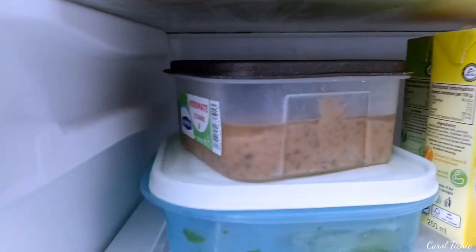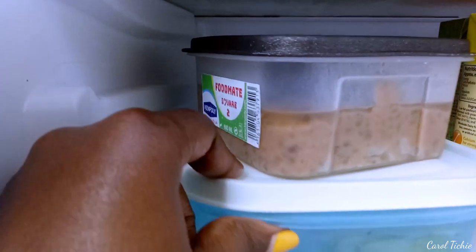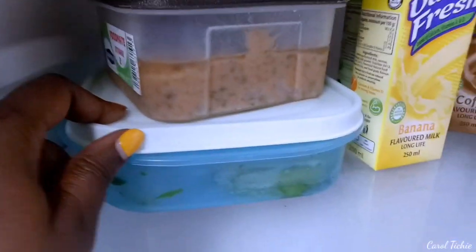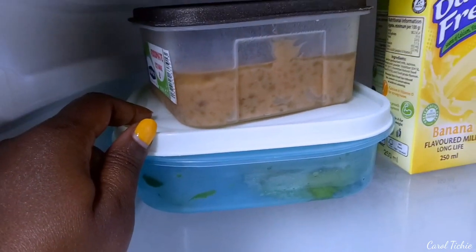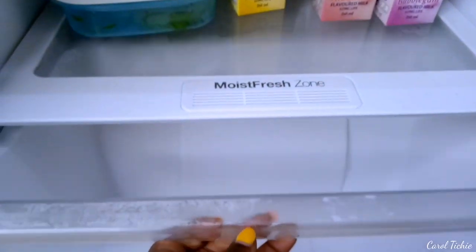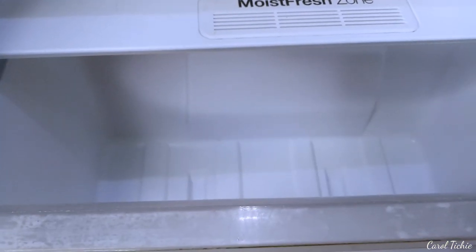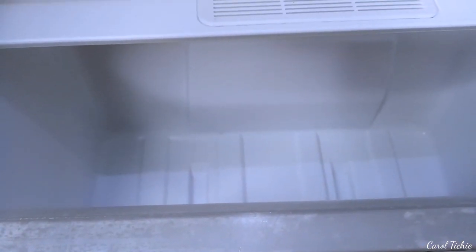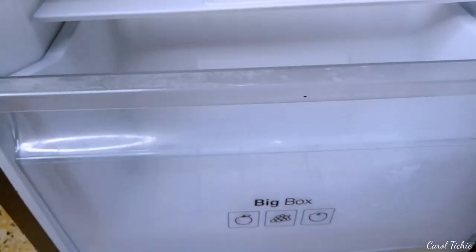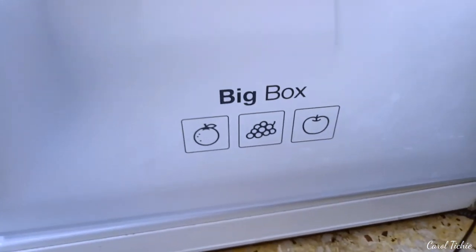Here are my leftovers — this is leftover dingle. And in here are my avocados. I try to eat an avocado a day, guys — that's one of the reasons I've put on weight! Down here I don't have anything yet, but I got some apples and grapes today. That's the big box where you're supposed to put your fruits and veggies.